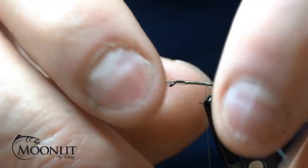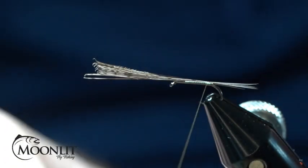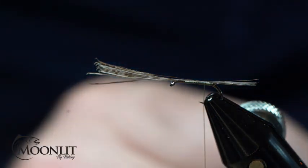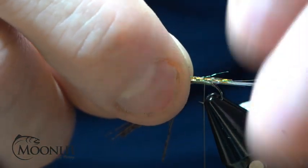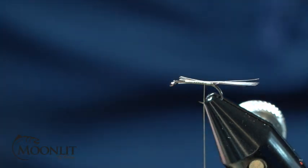As you can see, that's quite a bit longer, so I'm just going to shorten that up. I'm going to create a little tiny bit of a shuck using Golden Olive Micro Glint from Semperfly. Before I put that in, I'm just going to trim out these hackle fibers at the length I need them, and trim them out at that tie-in point so I get a nice even body.